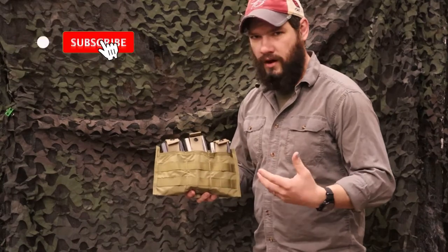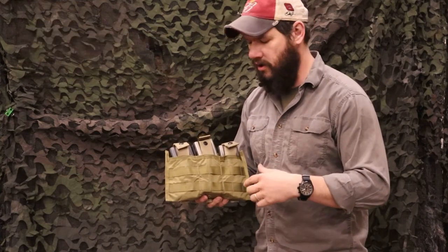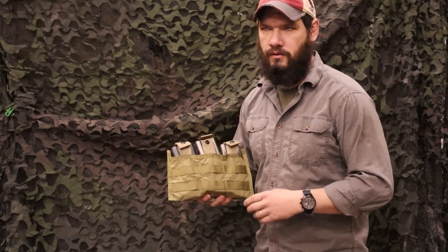Hope you enjoyed that little factoid I found out today. If you already knew it, make sure to make fun of me in the comments below. Like this video and subscribe, and head on over to VentureSurplus.com to check out all the other cool EO Industries pouches we've got. Subscribe to our email list where twice a week you'll find out our latest and greatest.